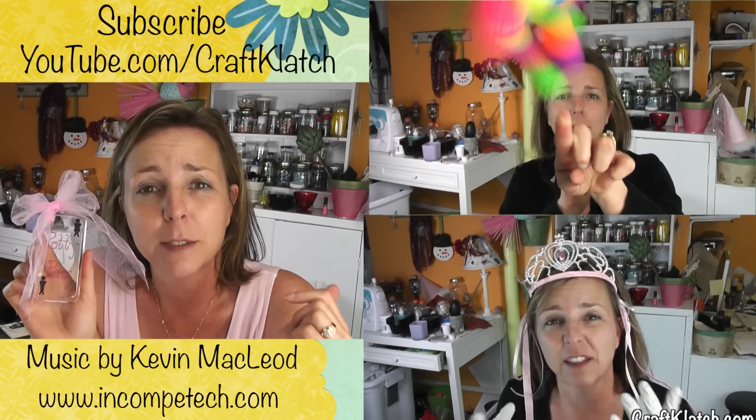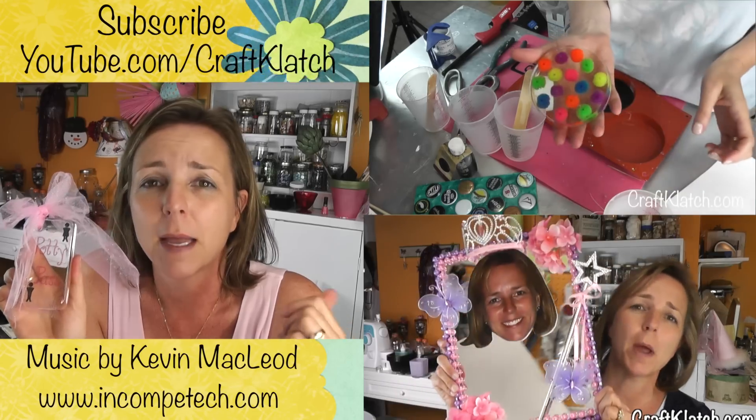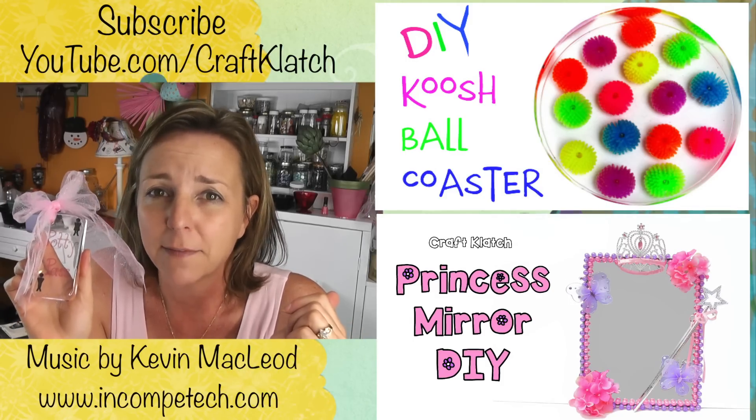So I hope you like this potty pass. Tell me in the comments below what you would put in a potty pass. Remember to check out some of my other videos and remember to subscribe if you haven't yet so you don't miss a thing. We'll see you next time and in the meantime stay safe and happy crafting.